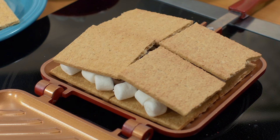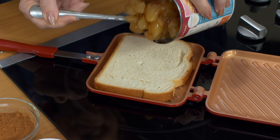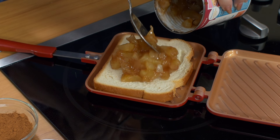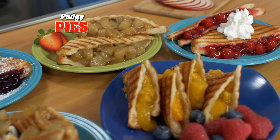And kids will flip for these indoor s'mores. Flipwich is old-fashioned family fun. Use ordinary bread, add any pie filling — wow, delicious pudgy pies right before your eyes.